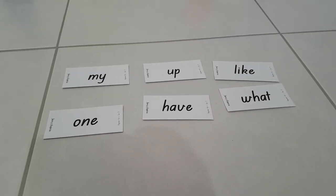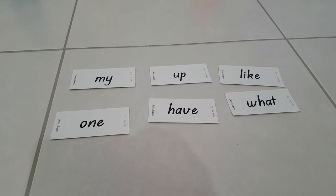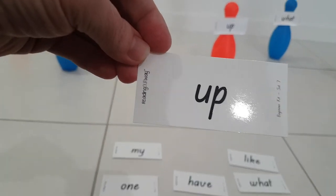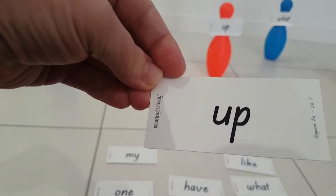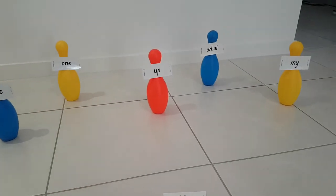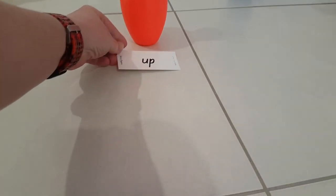This enables the child to find the words that they're most confident with. For example, in this case it might be the word 'up'. We have to find the word 'up', say the word 'up', and then locate the pin that has that word. There it is — so we lay it down.